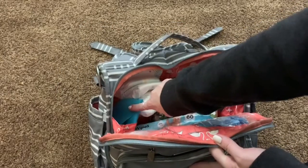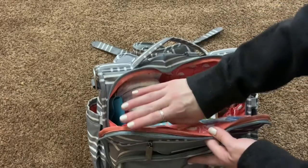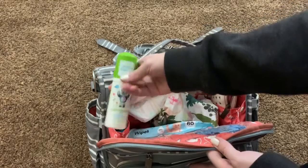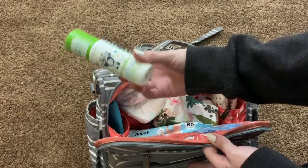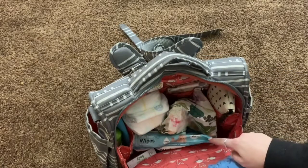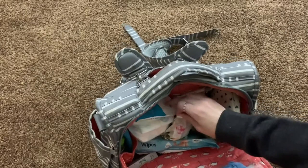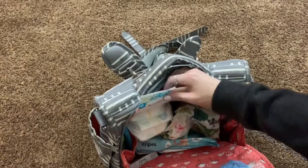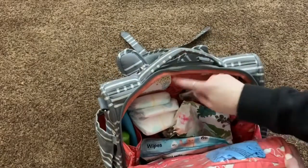On this side pocket I keep an extra bib — one of the Tummy Tippy ones that you can wipe off. If it gets dirty at a restaurant I can just wipe it off or rinse it in the bathroom and stick it back in. I also have hand sanitizer, one of the foaming kind, which toddlers go crazy for. I keep an extra little pack of wipes in here too, because there have been so many times we've run out or forgotten to grab wipes — this is just a thin eight-count emergency backup from a baby registry gift.